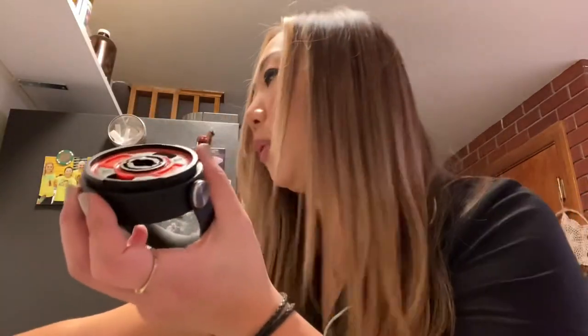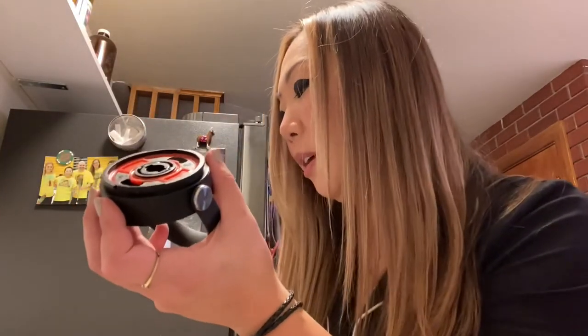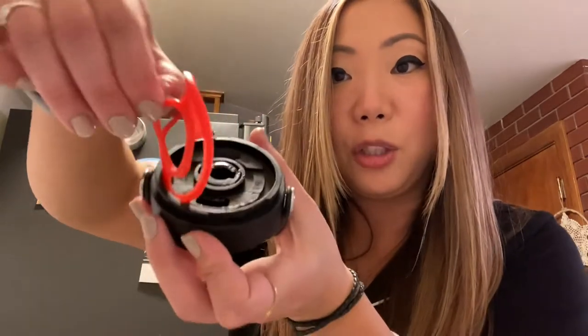So this part you can rinse — we'll just rinse that now. You can also put this through the dishwasher, totally fine. For the red seal, you just pull that off like so. This is just a silicone-y, BPA-free silicone piece — I'm not sure exactly what the material is, to be honest.